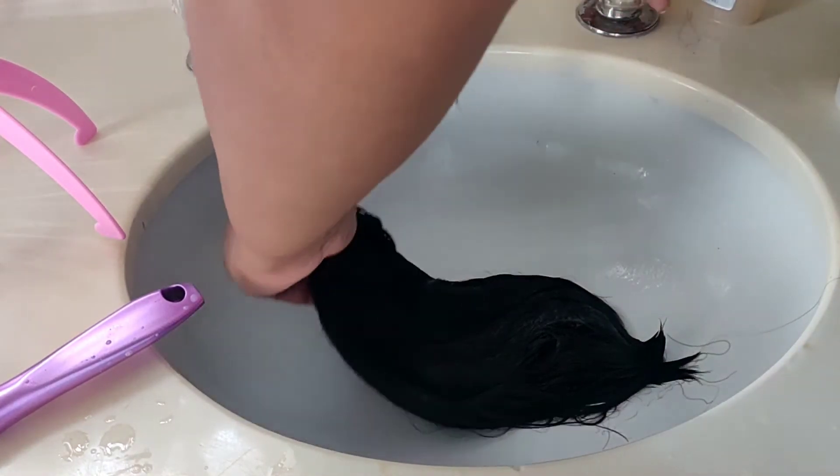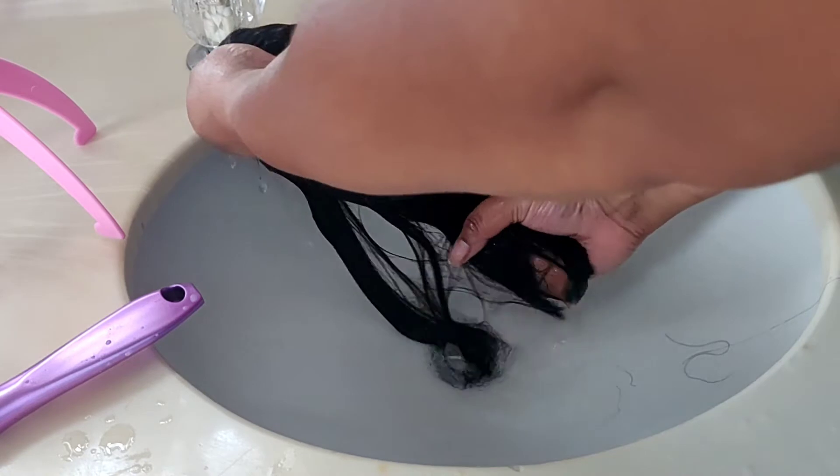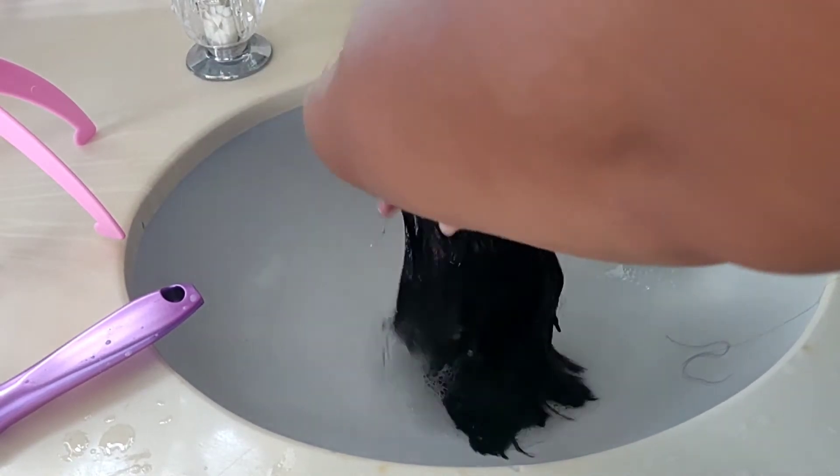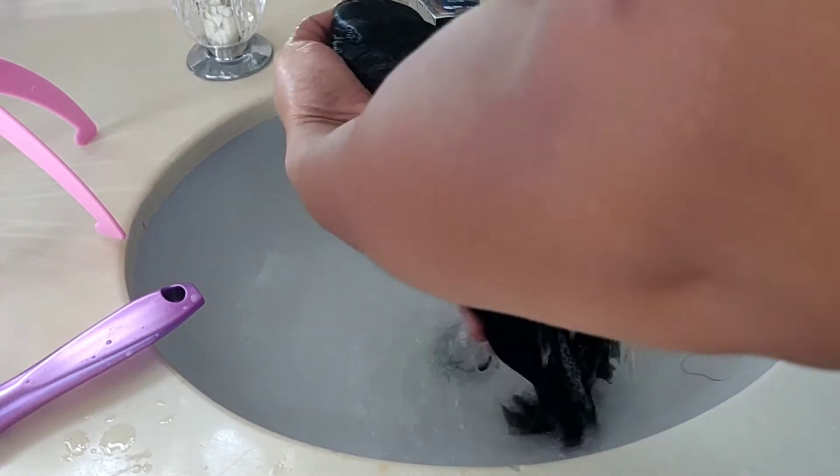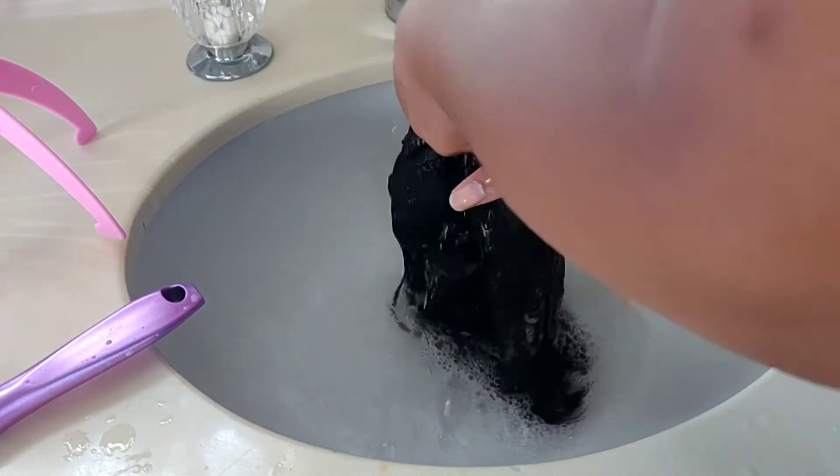After three minutes we are gonna wash the wig and make sure the water is running clear when we're done. Make sure that wig is clean, comb through it, and then we're gonna set it on the wig stand.